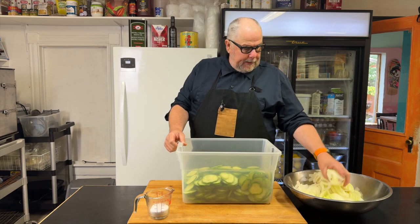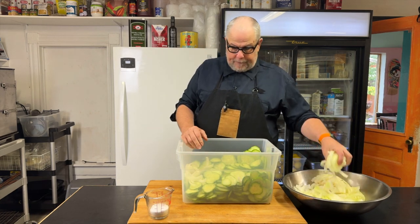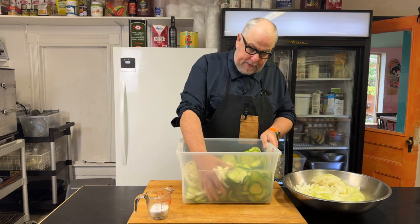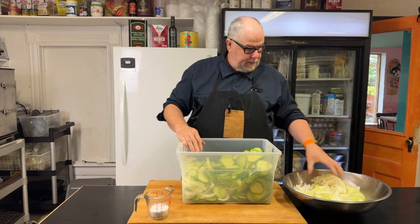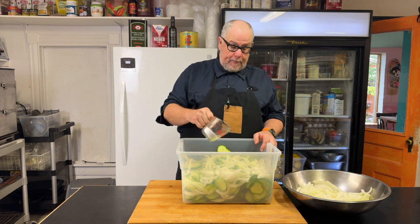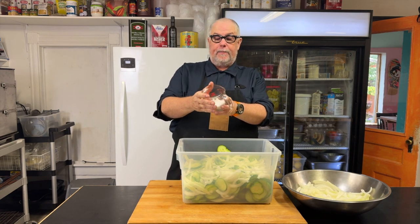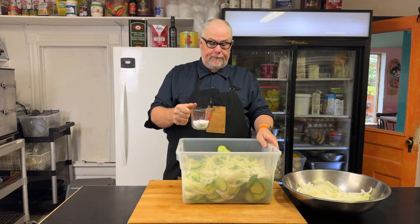I sliced about half my pickles and all my onions, and I want to mix them together at this point. I have a big container that will hold all this, and I'm just adding in some of my onions. I'm also going to add in some of my salt — about a quarter to a third of a cup.